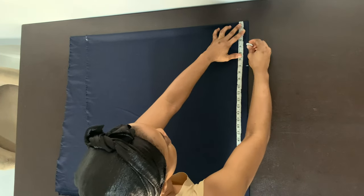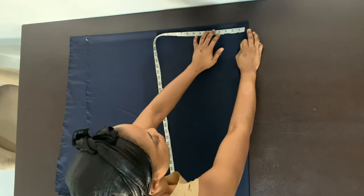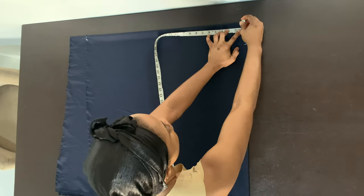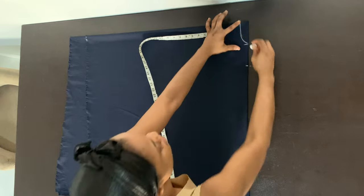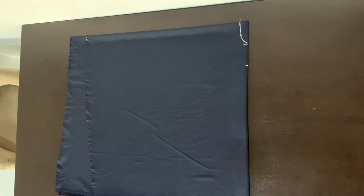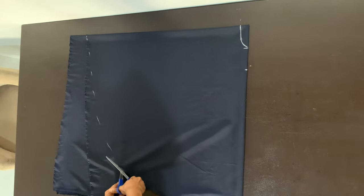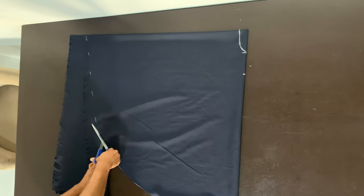For my neckline I'm marking three and a half inches as the width, and for the depth I'm marking one and a half inches. This one and a half inches is the depth of my back neckline — I'm cutting my back neckline first and then later I'll unfold my fabric and cut my front neckline. Now I'm just creating a curve from the length of the top all the way to the length of the sleeve, and then cutting along that line.